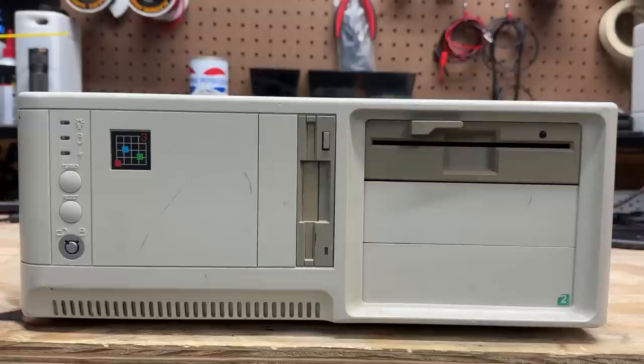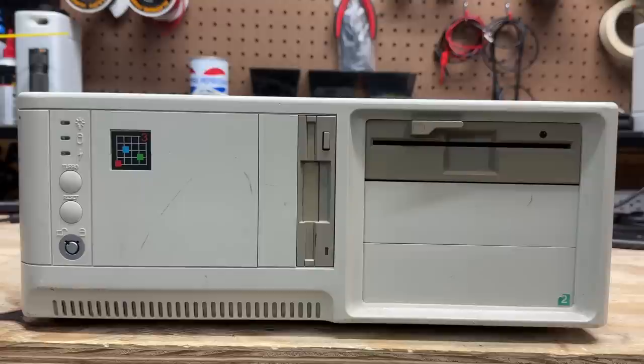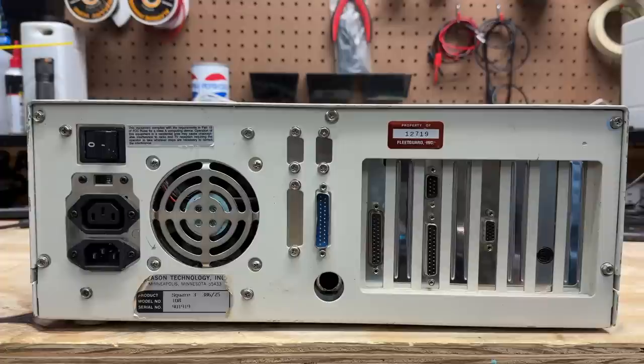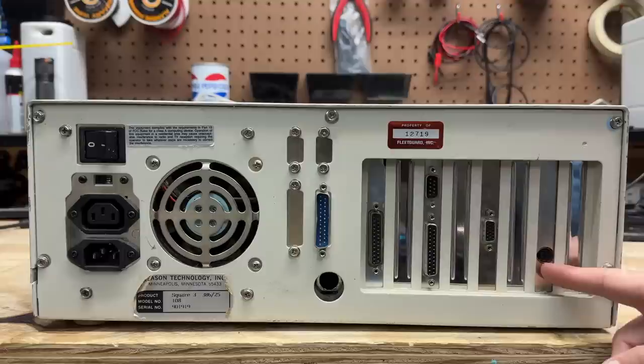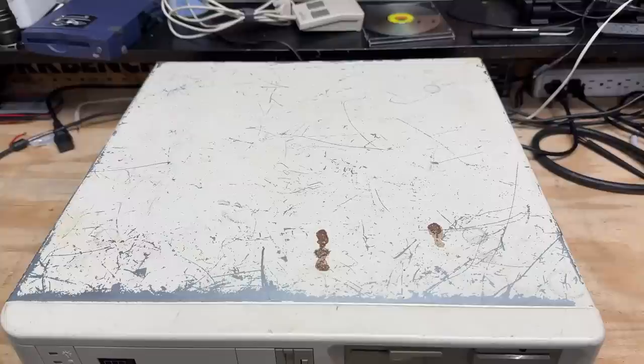Let's move on to the next system. I initially thought this system was some kind of custom build, but I took a closer look and it's actually from a company called Reason Technology Incorporated, and this particular model is called the Square 3 as indicated by the three squares there. We've got our turbo, reset, and key lock here, two vertical 3.5-inch drive bays, and three 5.25-inch drive bays. The power switch is actually on the back side of the machine - a pretty satisfying little switch. It is of course an AT system. It has all the usual ports: 25-pin serial port, two parallel ports, standard 9-pin serial port, and some kind of video card. Here's a good look at that label. I cannot find any information whatsoever on this company, but we can see it supposedly has a 25 megahertz 386.